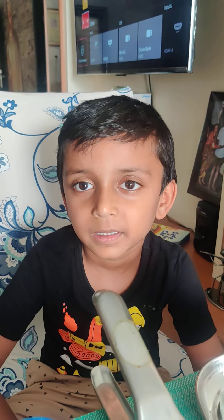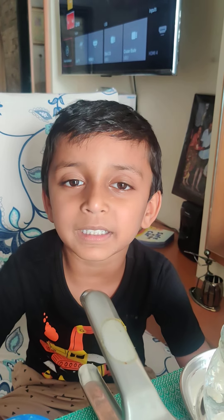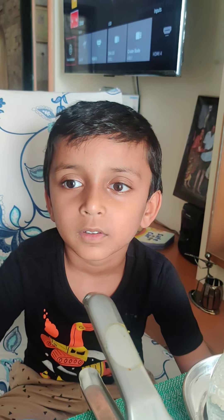Hi everybody. Hello. Hello. What's your name? My name is Charvik. Charvik. What are you going to do, Charvik?